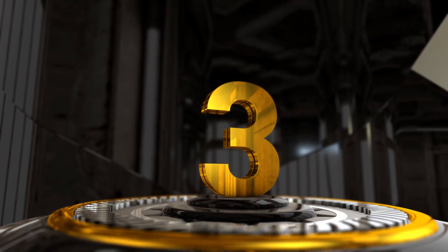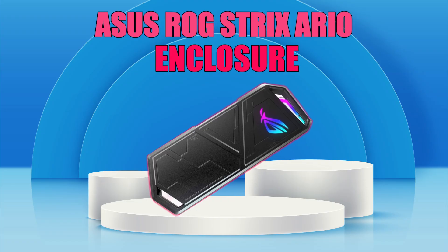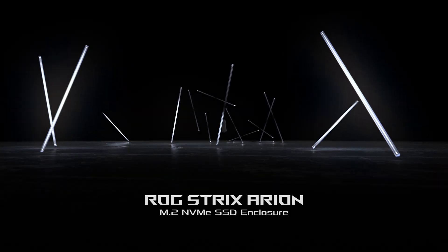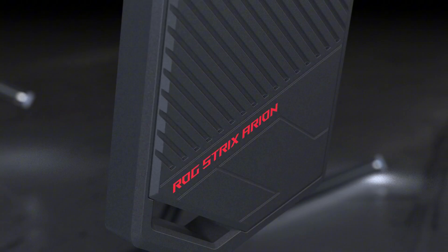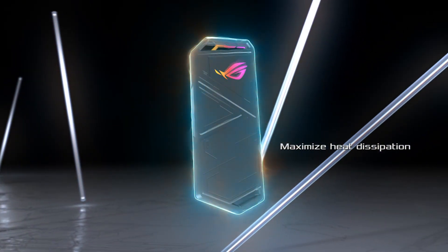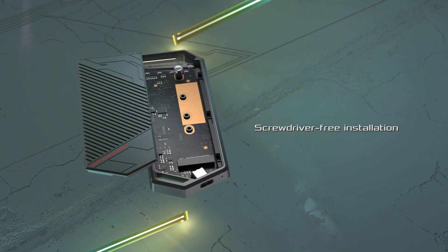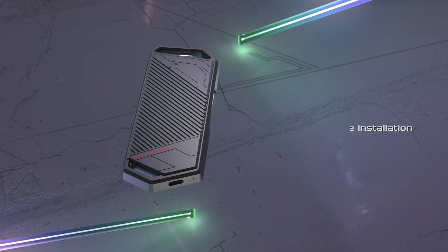Number 3: ASUS ROG STRIX ARION SSD Enclosure. The ASUS ROG STRIX ARION External SSD Enclosure is a premium solution for transforming your M.2 NVMe SSD into a high-performance portable drive. Made from durable aluminum alloy, it offers excellent heat dissipation while maintaining a stylish and robust design.